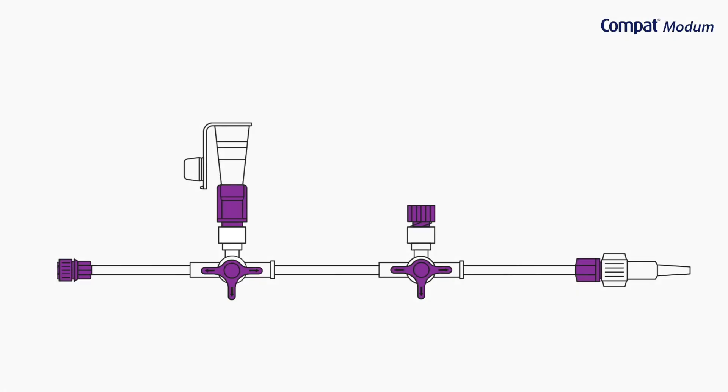Compact Modem features two three-way connectors which allow you to select flow paths and easily switch between enteral feeding, medication delivery and GRVs management.